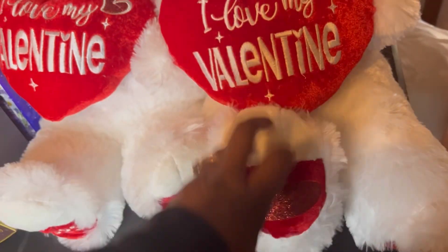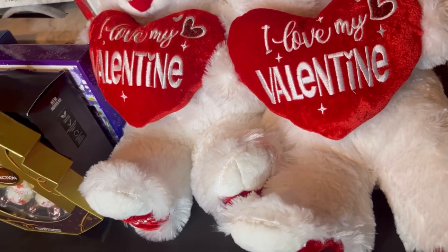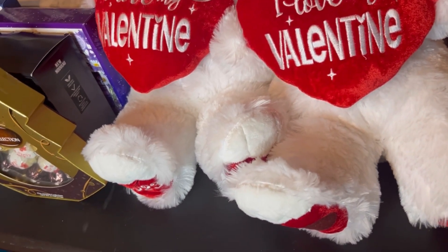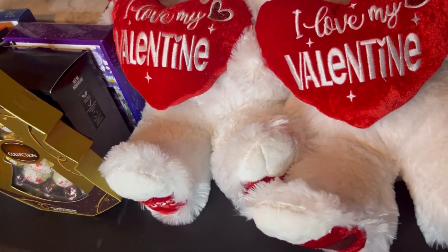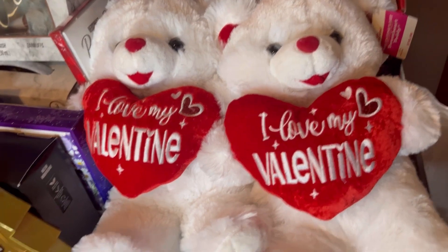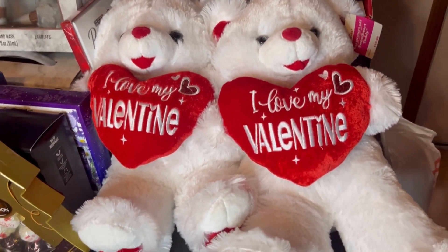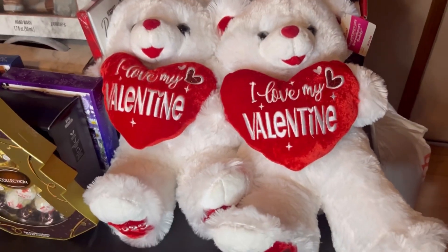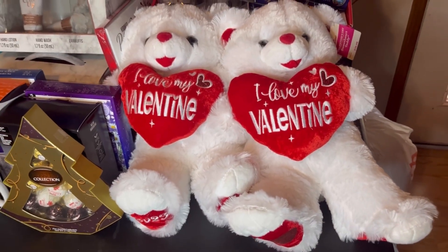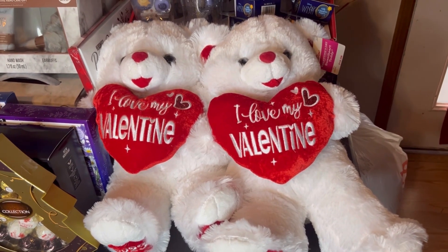If you use an iron to press, make sure you drain all the water out before you press, because whatever you press with has to be dry — it cannot have any liquid in it. Anyway, that's what I did to cover up the 2023 on these teddy bears — something quick and easy. I hope this was helpful. Thanks for watching, please don't forget to like, share, comment, and subscribe, and I'll see you guys on the next video!